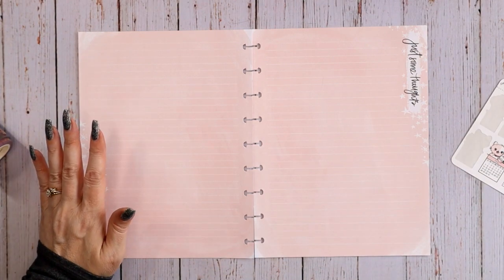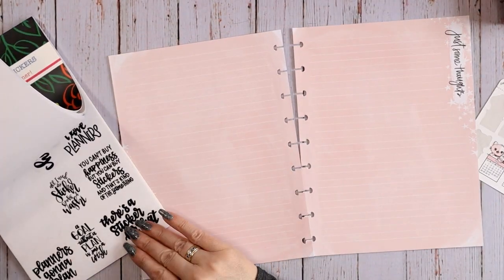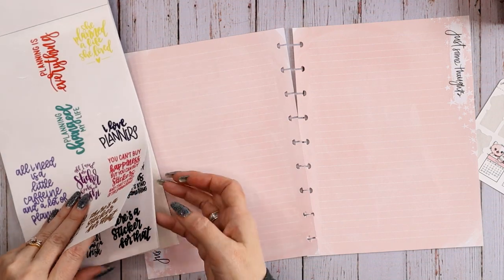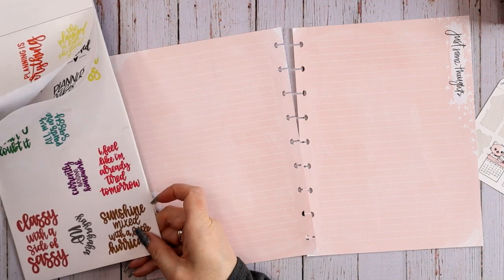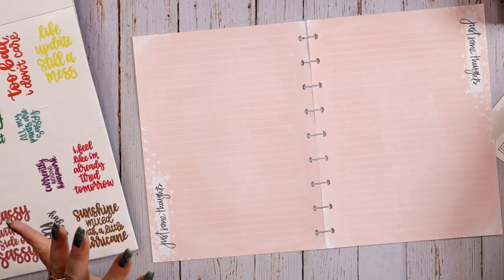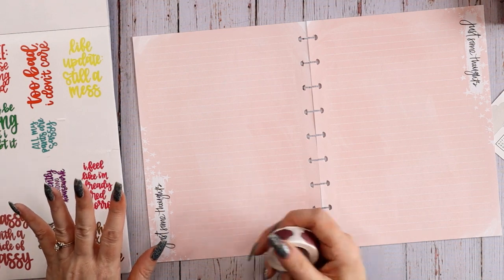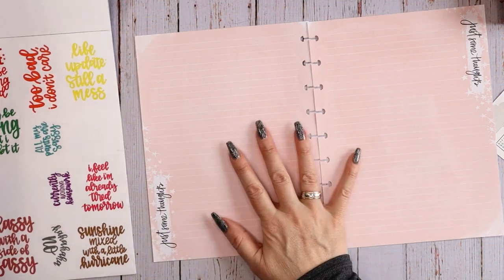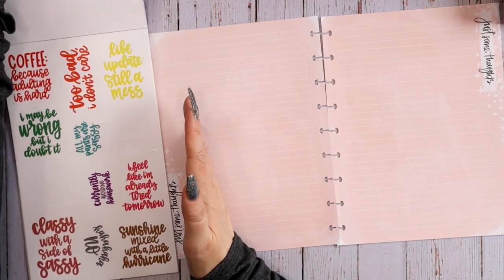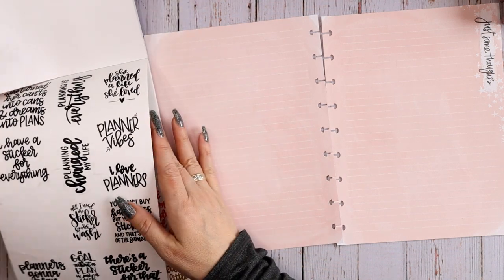I pulled a couple of quotes I wanted to use — some of the more sassy ones. 'Planners gonna plan' and 'You can't buy happiness but you can buy stickers and that's kind of the same thing.' I'm liking these sassy ones this month. The cats have not been letting me sleep lately — we had some strangers in the house doing work and they've been stressed, so I'm just tired. Thinking about the quote width is going to help me decide how wide that first column needs to be.